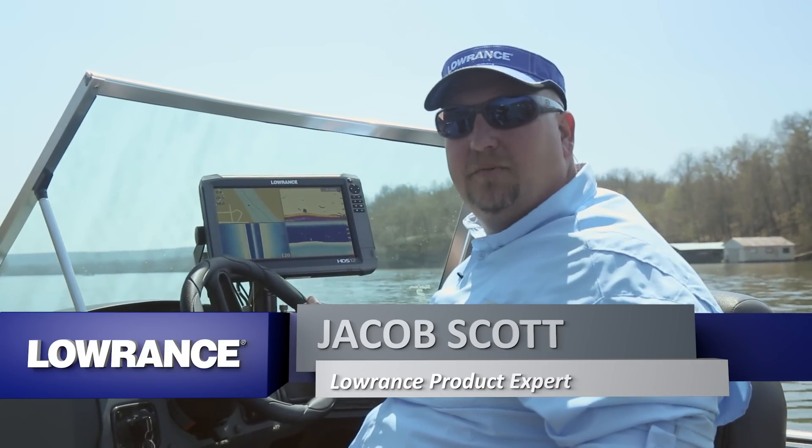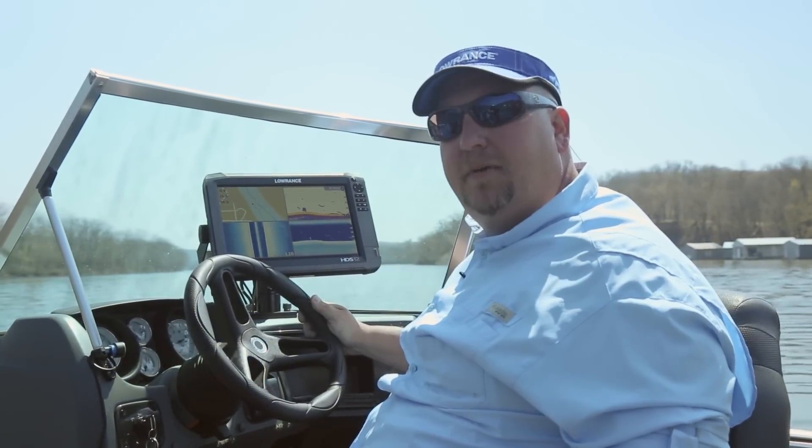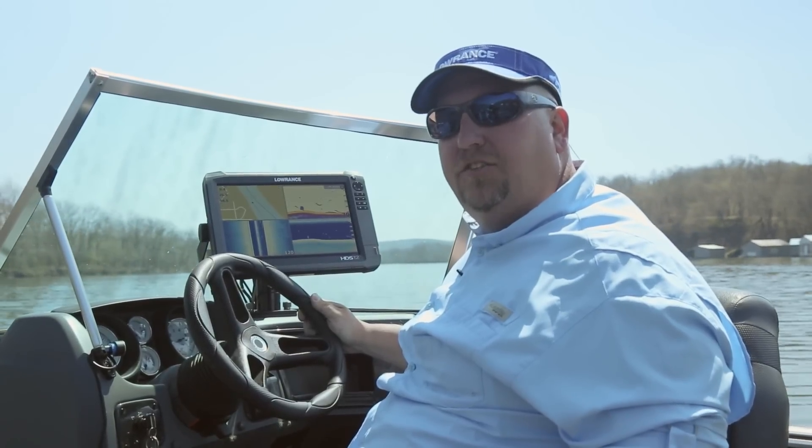Hi, I'm Jacob Scott, Lowrance product expert, and what we're going to do today is show you how to calibrate your 0.1 GPS antenna on your Lowrance units.